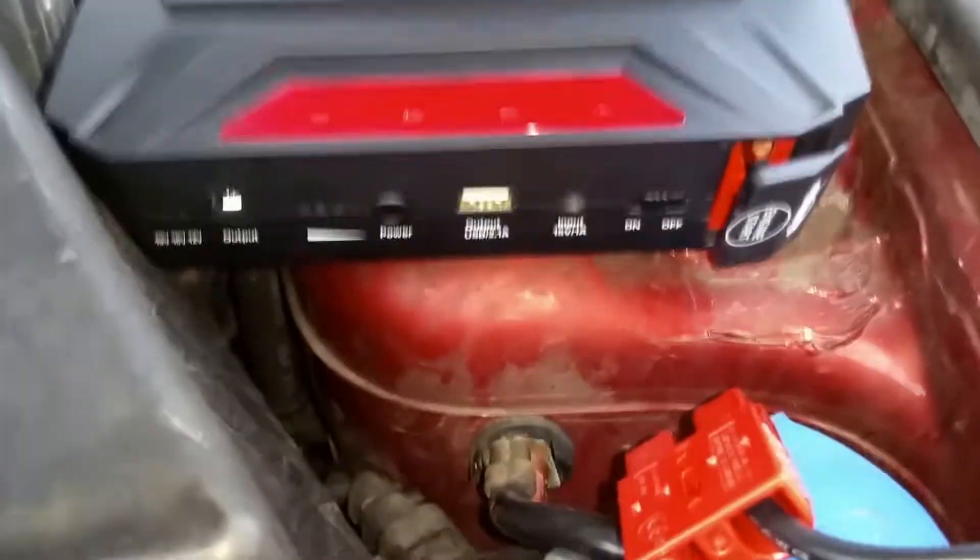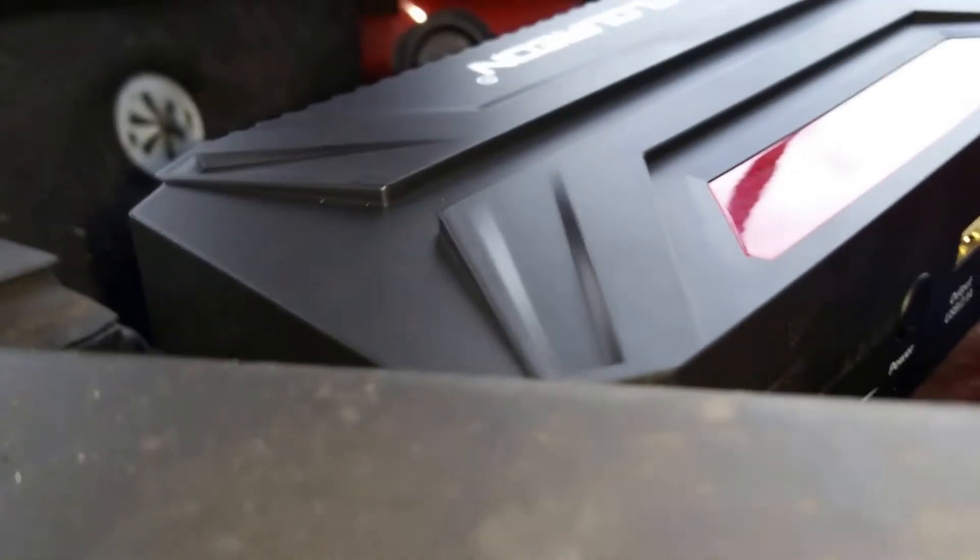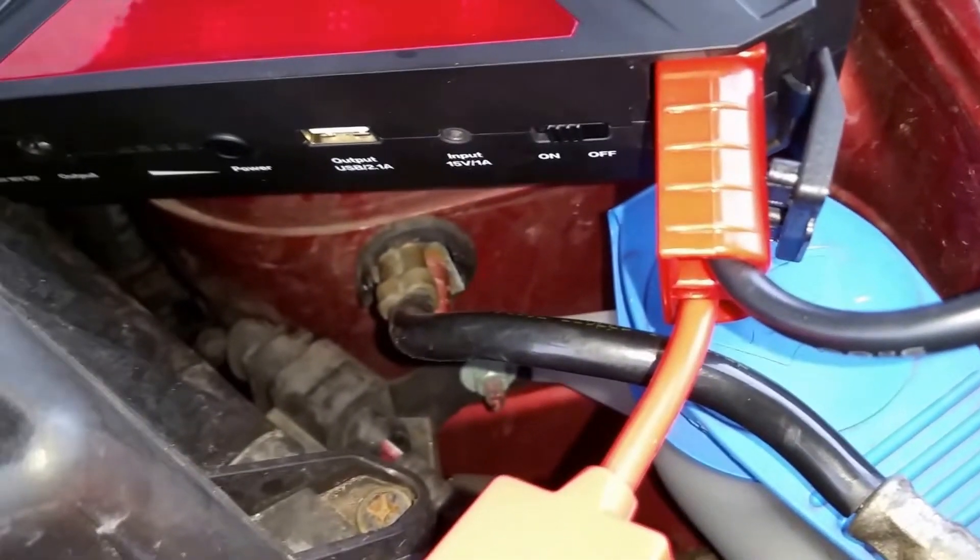Accidentally hit the stop button. Let's try and reconnect. So we are plugged in — live. We are still connected to the battery negative, and we have power.